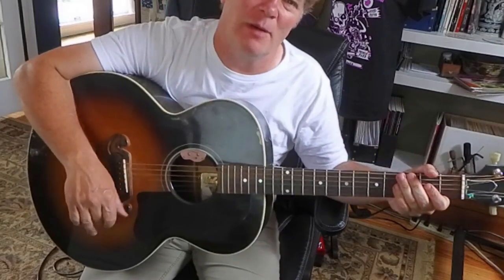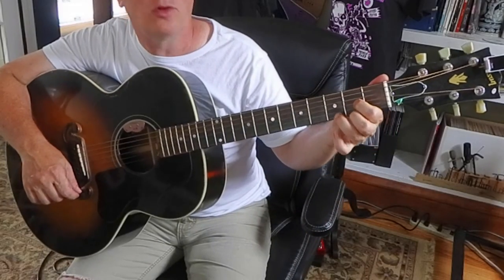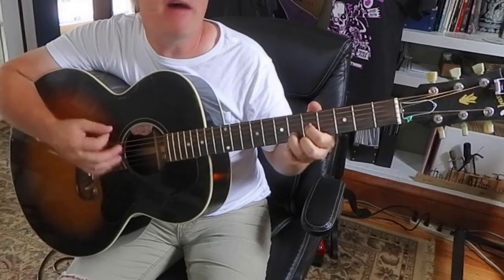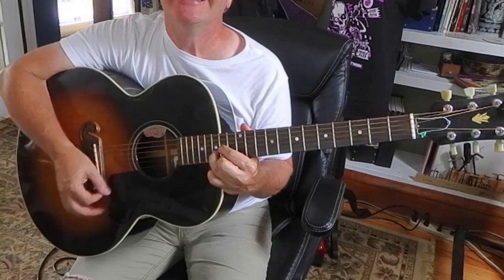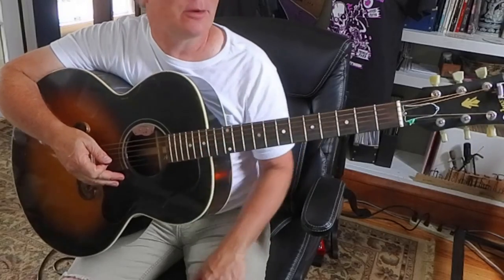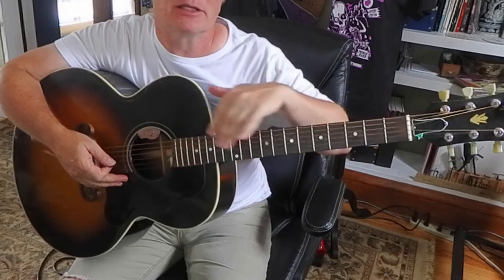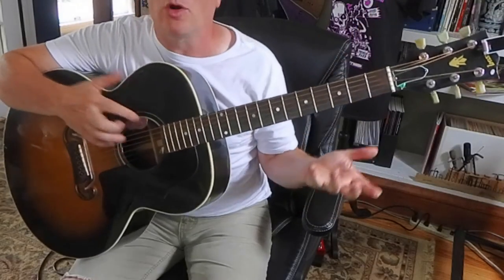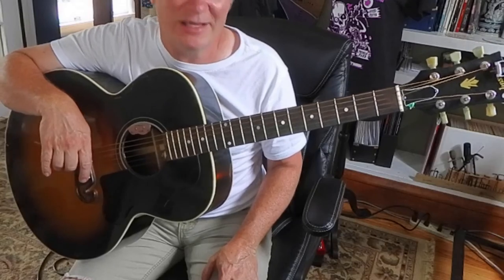We'll be getting into more fancy strumming. Hopefully you're remembering that D — it's kind of a triangle shape: index, middle, ring. There's a whole lot we can do with this thing, like bring it up to an E, F, G, A, B, C, and D. You can move a lot of these shapes — just about all of them move. That may be too much information for one video, but just be ready to move these up the neck. That's the easiest way to make sense of guitar, because once you start seeing the shapes, it's going to be really cool.